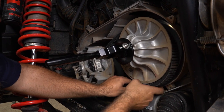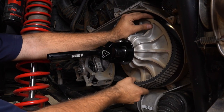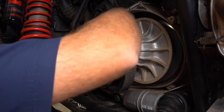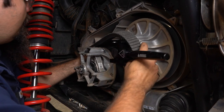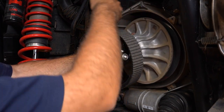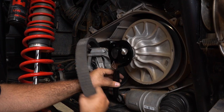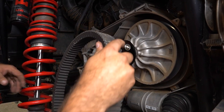Now we can grab our belt and roll it off of the secondary clutch. Once we've rolled it off the secondary, we can go ahead and disengage our tool, slide the belt around the tool, and then remove it off of the primary.